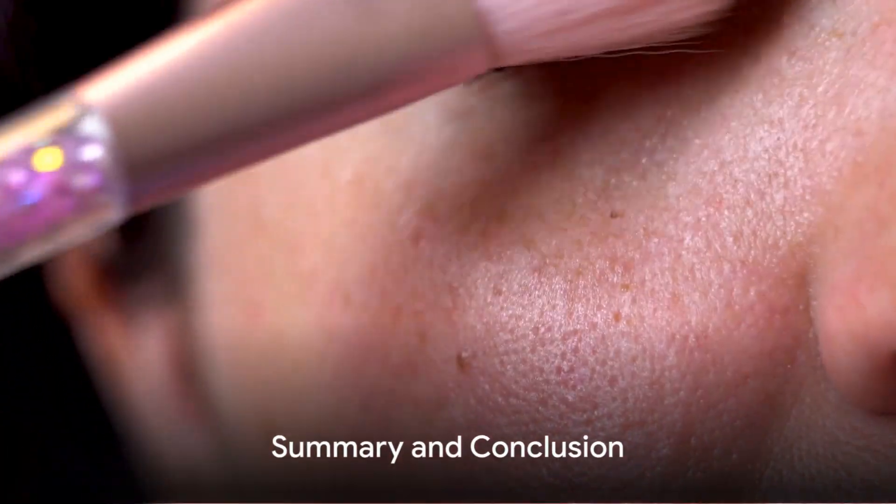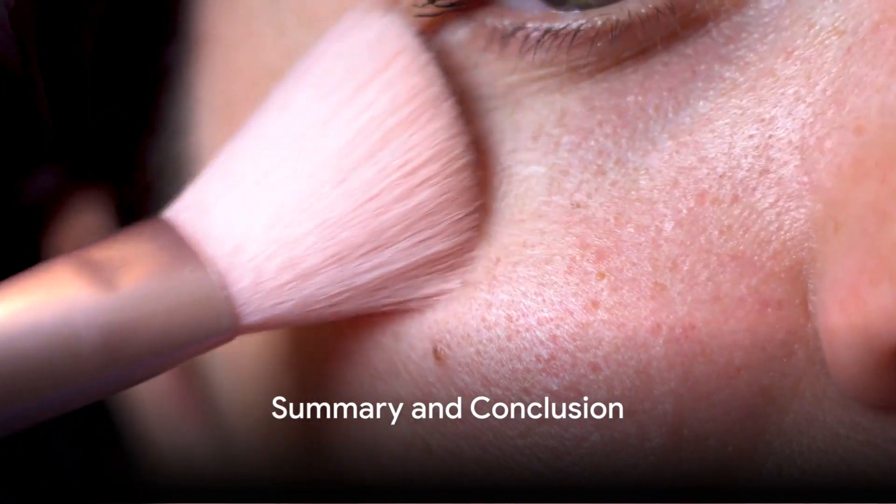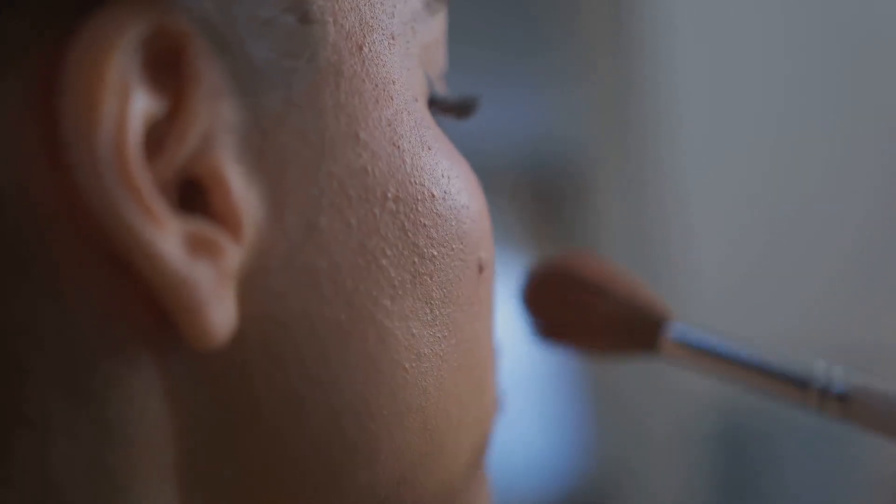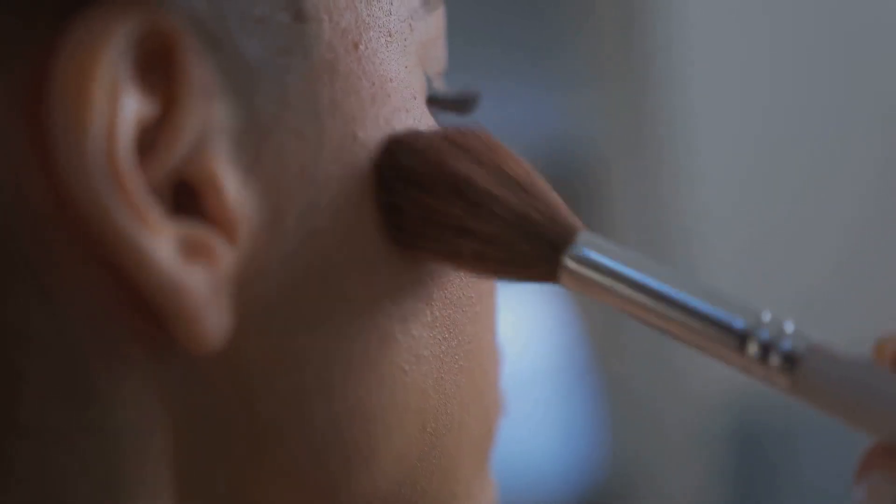Just remember to tap the powder onto your skin lightly to avoid smudging your freckles. So in summary, to achieve that perfect freckled look, all you need to do is prep your skin, dot on your freckles with a fine brush or toothpick, blend them with a sponge, and set them with a translucent powder.